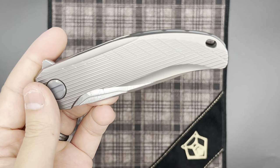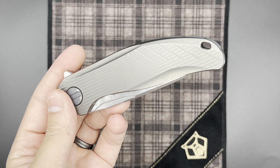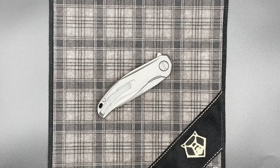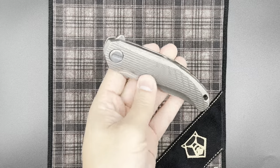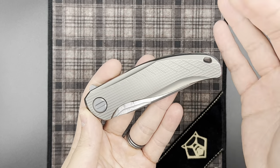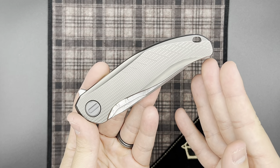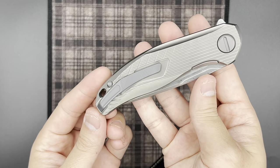The lanyard hole on the back is something similar to what we've seen on the RJ Martin Russian Overkill collaboration, and it was actually one of my gripes about the knife. Shirogorov has had such a great history of integrating lanyard holes into the design. Having this large hole on the back — while it does add some visual flair — I really would have preferred a traditional Shirogorov-style lanyard hole integrated into the backspacer.